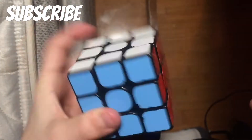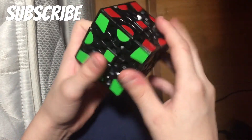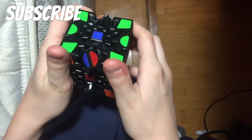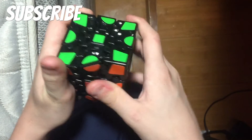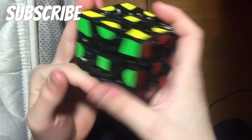The final cube is the gear cube. It's really, really easy to solve — like, I don't even know, it's just so easy to solve, it's funny. But that is the gear cube and that was my entire collection.